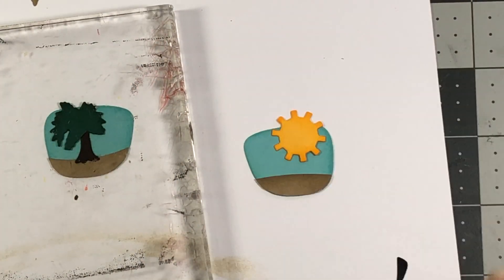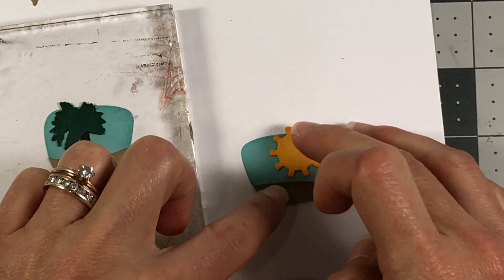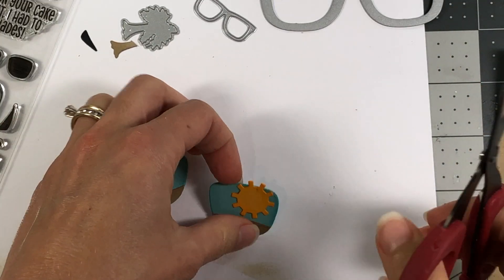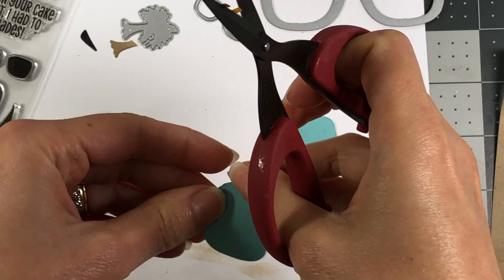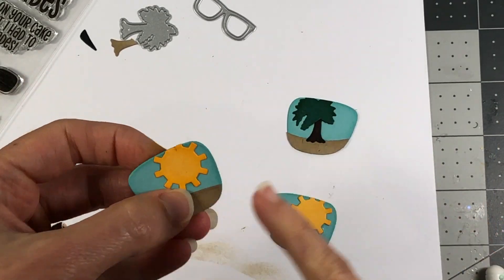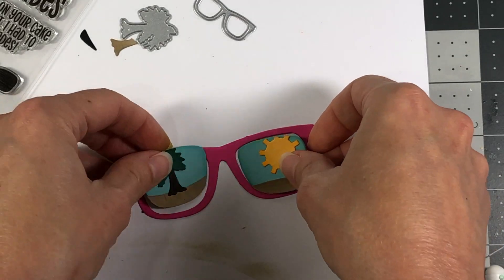For this one I'm going to go ahead and put glue on the back of the sun - some of it will hang off which is fine because I'll just cut it off - then hold those down. Now I'll flip these over and trim off the excess, same with the tree. I just quickly redid the sun because the previous one had a little spot on it that I couldn't get off. So I'll set that aside and here are my little lenses - I think they turned out so cute - and those will be able to sit right inside of the glasses.